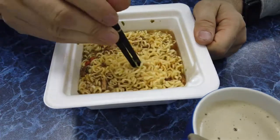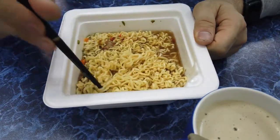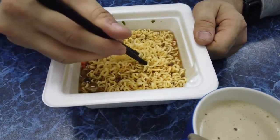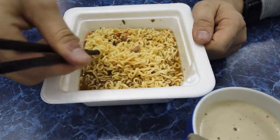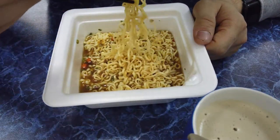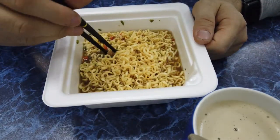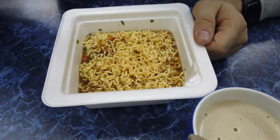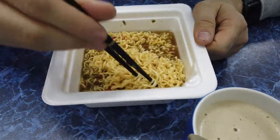Трудно с чем-то сравнивать, но тем не менее по вкусу это почти как Мивина. Не знаю, роллтон это или не роллтон, но нормальное состояние — не разваленная лапша. Мясо довольно-таки вкусное, небольшие кусочки, но в целом да — это действительно вкусно приготовленная говядина.